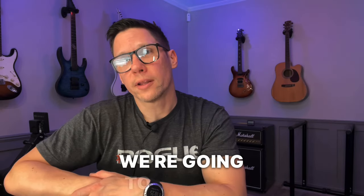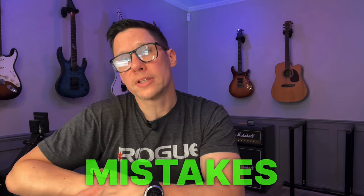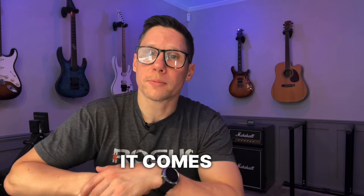Hey, John here. In this video we're going to delve into some sweep picking, and I'm going to cover two very common mistakes that can hold you back when it comes to the cleanliness and articulation of your sweep technique. So whether you're new to sweep picking or you've been doing it for a while but it doesn't really click, this video might really help you out.